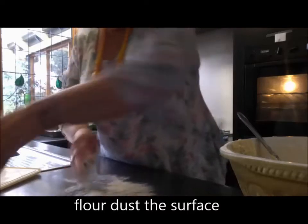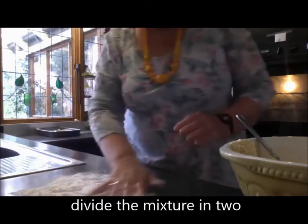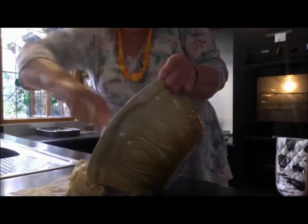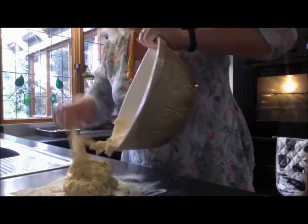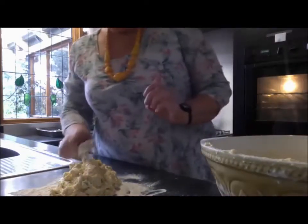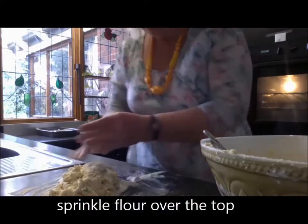We're going to flour our surface here and put out about half of the mixture from the bowl. I'm going to do this in two halves because it will cook a bit better that way — it takes too long to cook in the middle if you do one big one. I'll show you with this one and then I'll turn the camera off and do the other one so you're not sitting there watching for too long being bored witless.